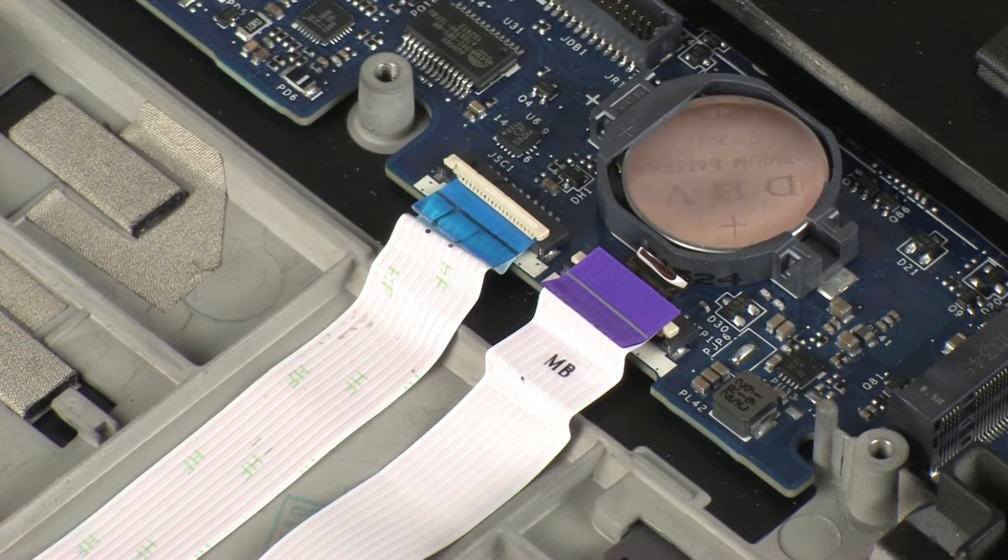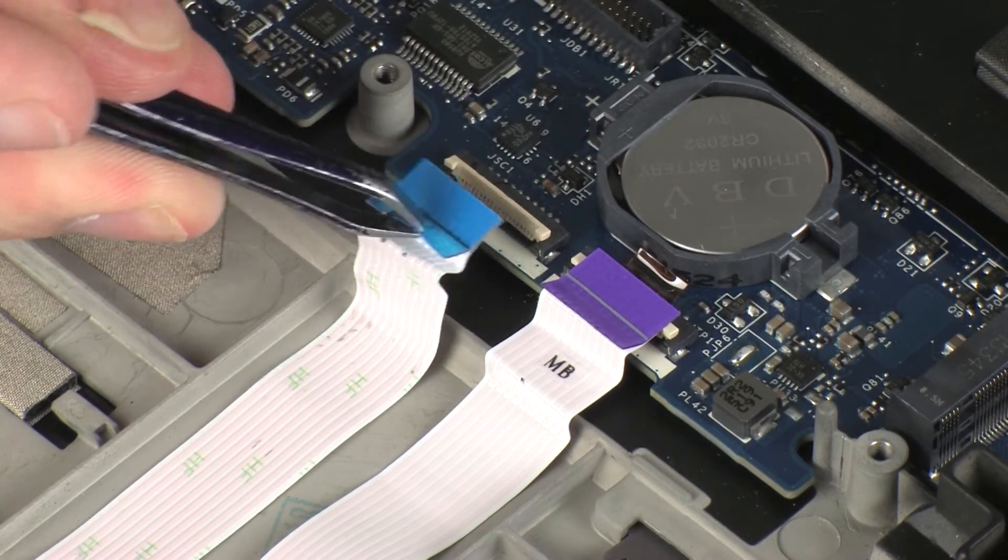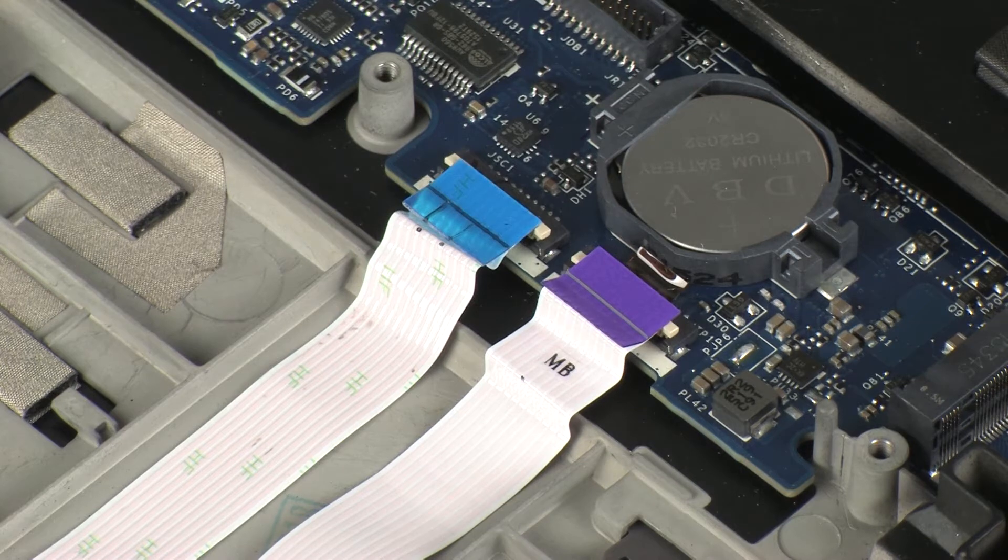Lift the locking bar up on the smart card reader ZIF connector and disconnect the smart card reader ribbon cable from the system board. CAUTION: Use care to prevent damaging the ZIF connector and ribbon cable.